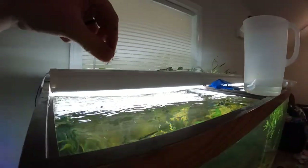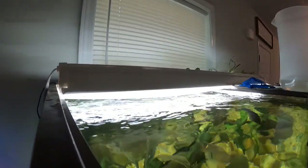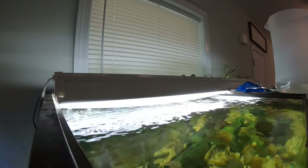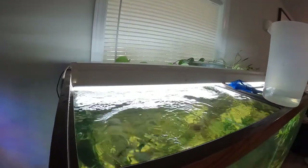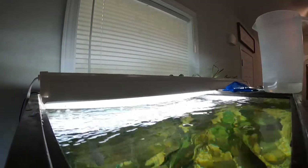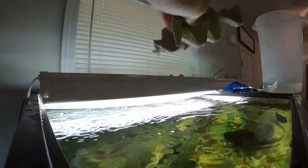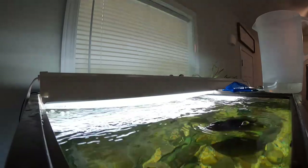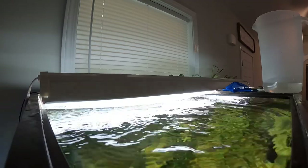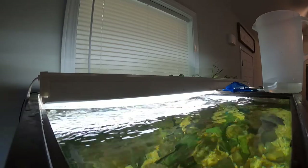Ready? That was actually the bluegill. There you go. I love feeding these guys top water - it's so fun, they just destroy it.